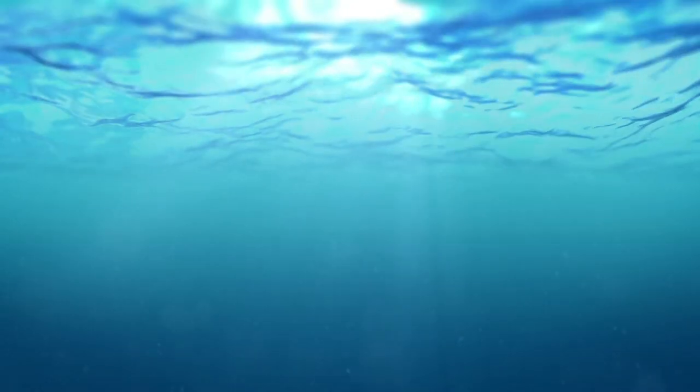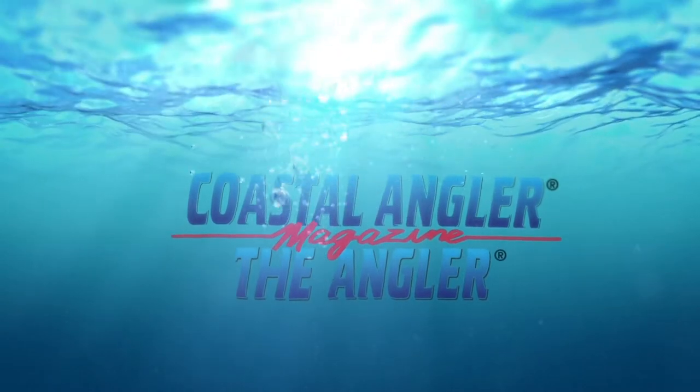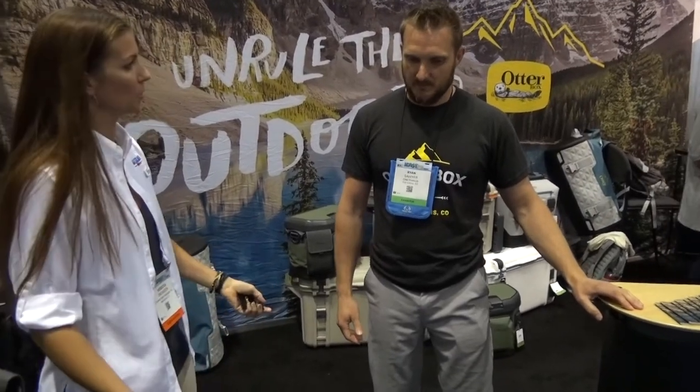Coastal Angler Magazine, find your outdoors here. Hi everyone, we're at ICAST 2018 here at the OtterBox booth with Ryan. It's a pleasure to meet you. Do you have some new products to show us?